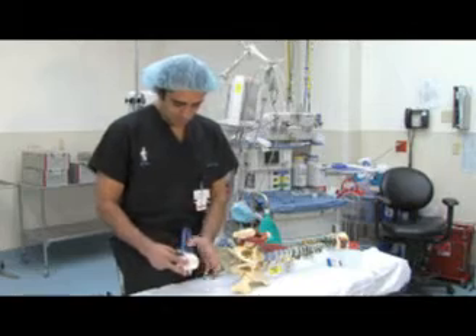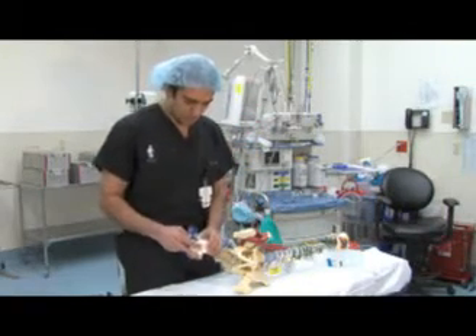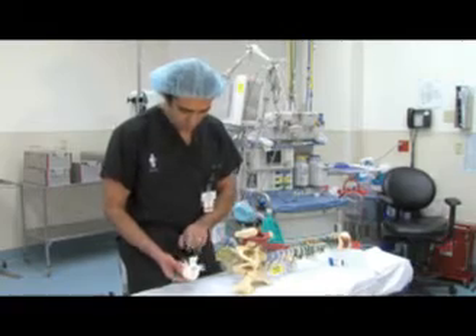After that, the prosthesis goes in, all the instruments get removed, and then we can close the wound. Normally, we use this in combination with posterior lumbar fusion and decompression.